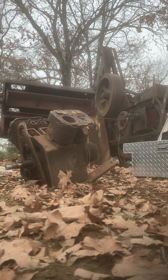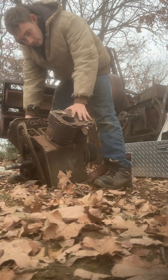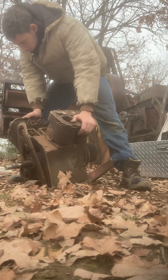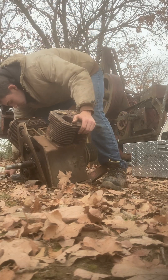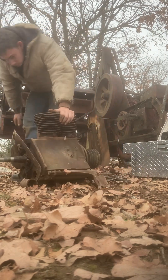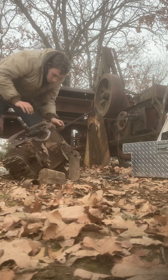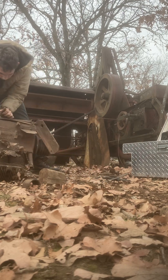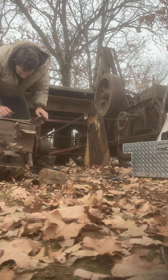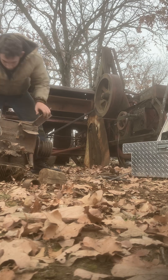I'm gonna turn that thing upside down. I'm gonna see if I can get a grinder inside of it. I'm gonna move my tools and flip it over this way. I'm pretty sure I won't be able to get a grinder into it, but it's probably worth a try.